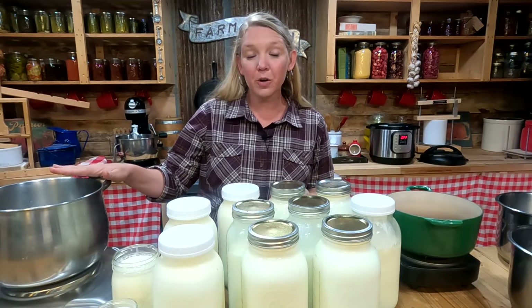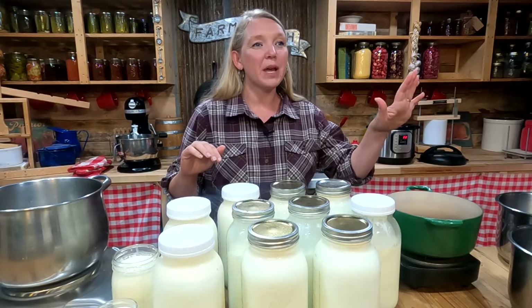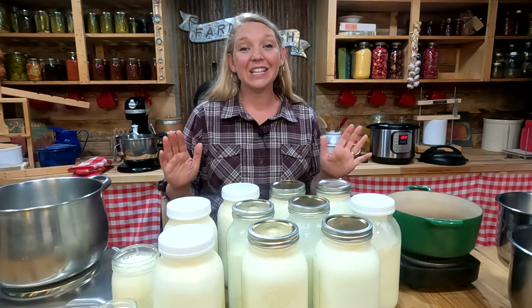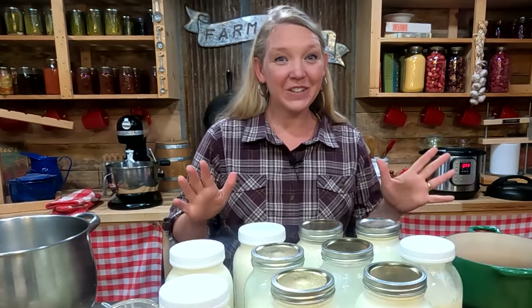We're going to make a hard farmhouse cheddar, an easy soft cheese, buttermilk, sour cream, yogurt, and even actual butter — all in two hours today.